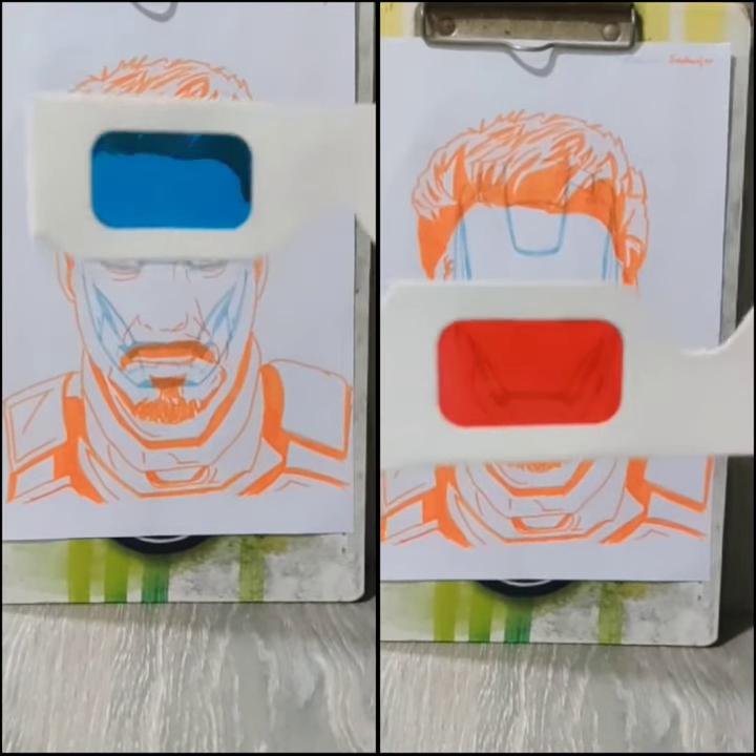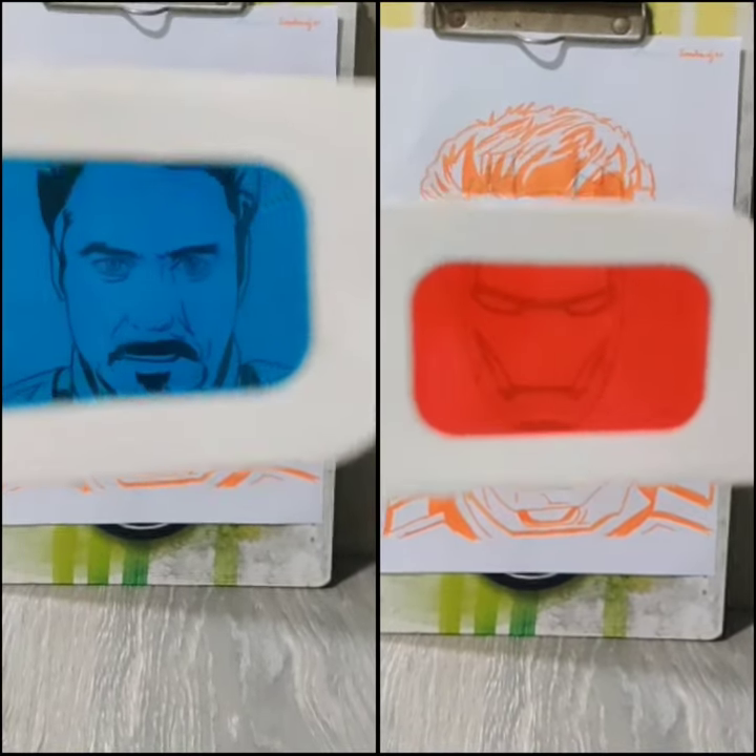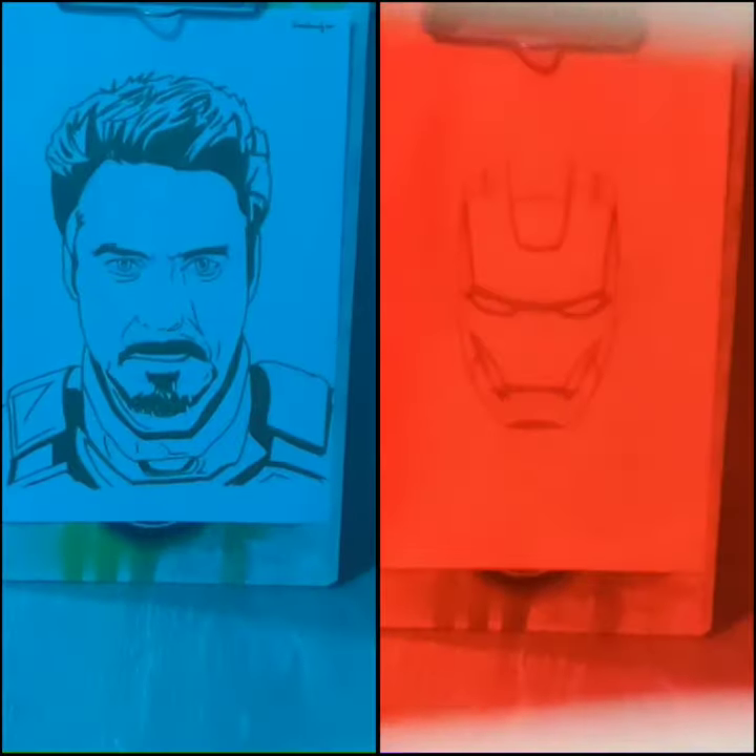This is how it looks when you see it from a blue frame versus how it looks when you see it from a red frame. In one frame you can see his face, and on the other hand, you can see his mask.